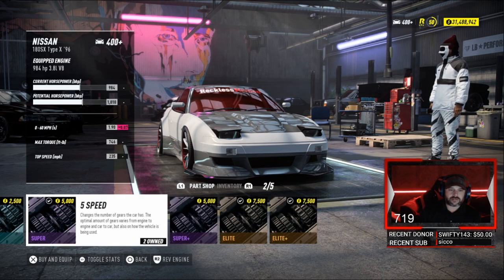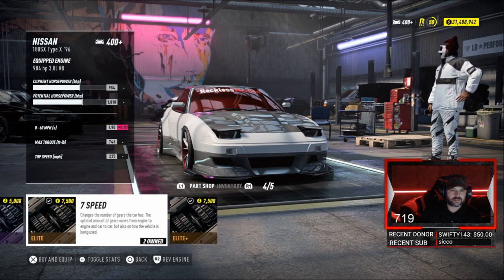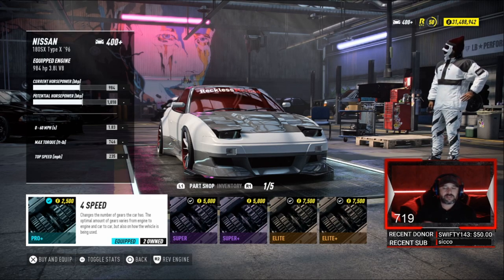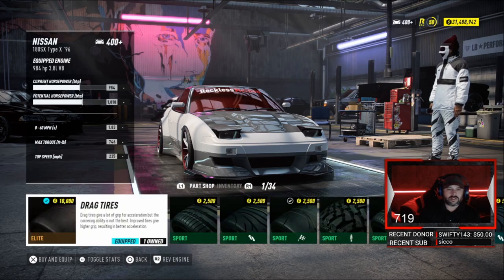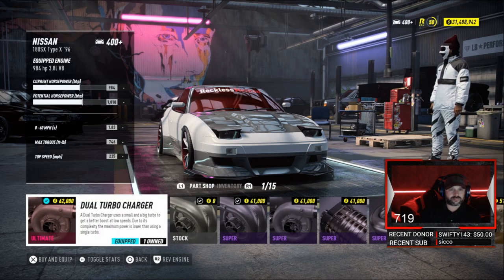See, all the other ones they drop our 0 to 60. We want this thing fast off the line — remember, this is my build, showing you my build. 4-speed, drag tires, dual turbocharger. Now we rocking out at, like I said, 984 horsepower.